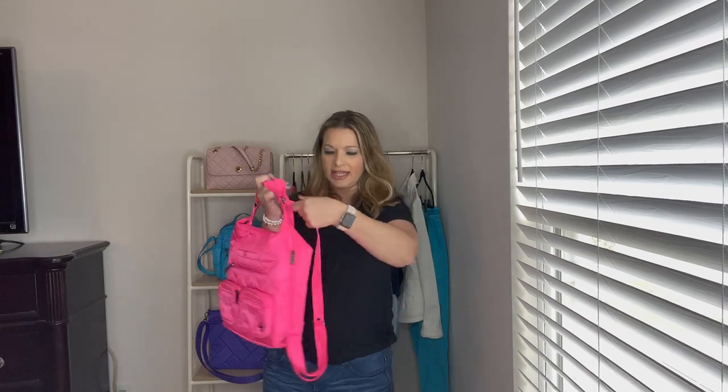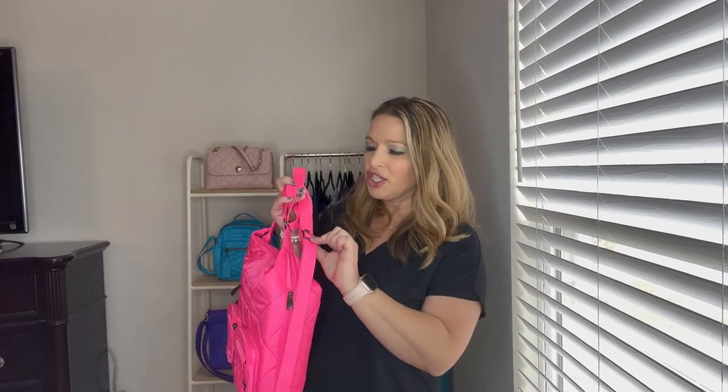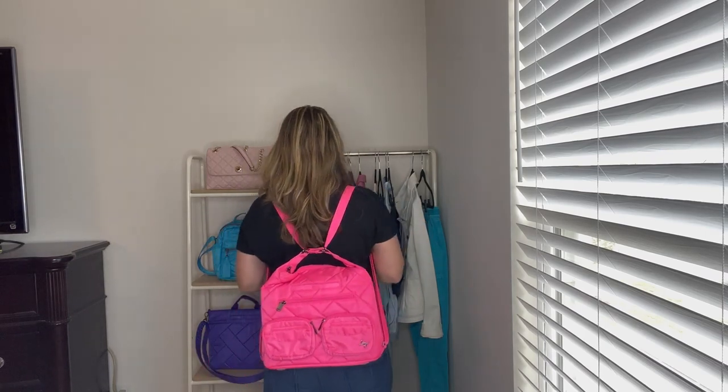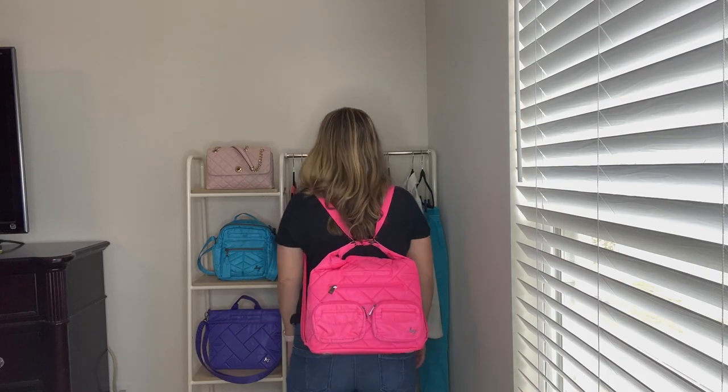I also wanted to show you if you do like Amy suggested and put your buckle over the grommet. I've adjusted it from as long as it went for the crossbody to the shortest length for the backpack, stopping at the grommet. Here's how the Zipliner looks adjusted up to the grommets — I don't think it looks bad at all. It fits really nicely, right below my waistline.